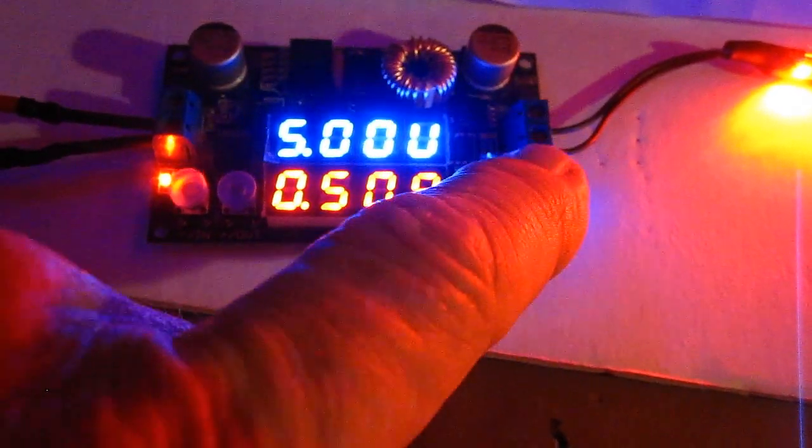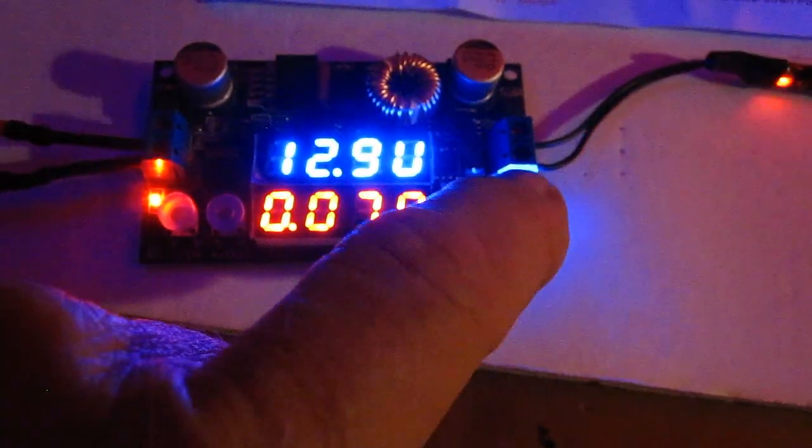5 volts — turn it on. Look at that. There's how it runs on 5 volts.